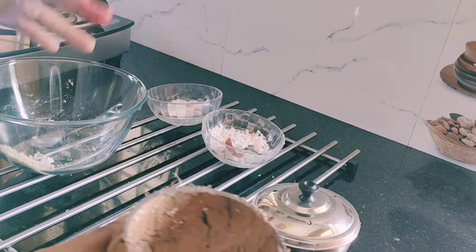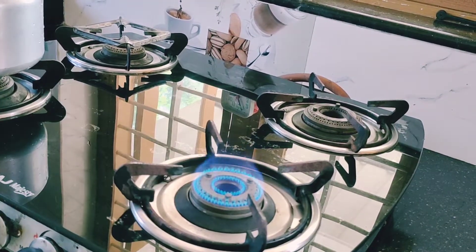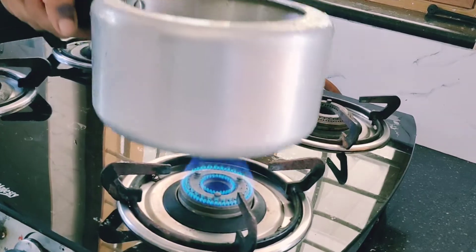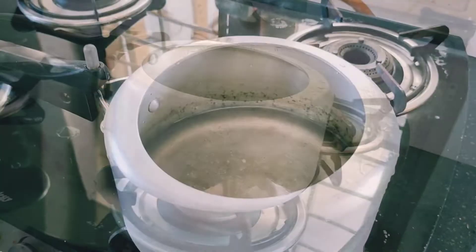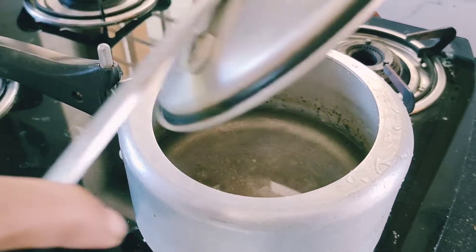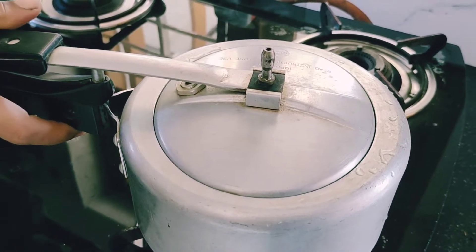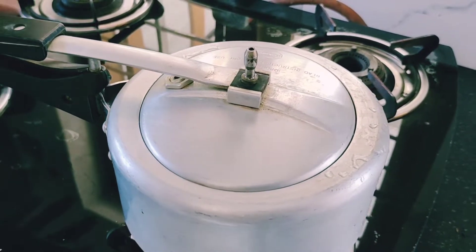Now it's time to cook this puttu. Light the gas and keep a pressure cooker on it. I have put two glasses of water — add enough water and then cover it. Don't put the weight, just put the lid and let the water boil and the steam come.